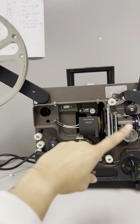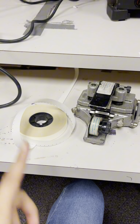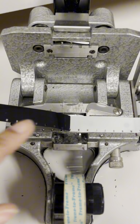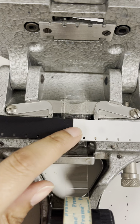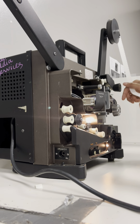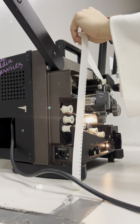Now I'm going to work on loading the projector with my film. First, I'm going to put some leader on so it doesn't start right in the middle of my film — it can have time to start up. You attach it in the same way we fix our frames, then put the spool up there and start to lace up the projector.